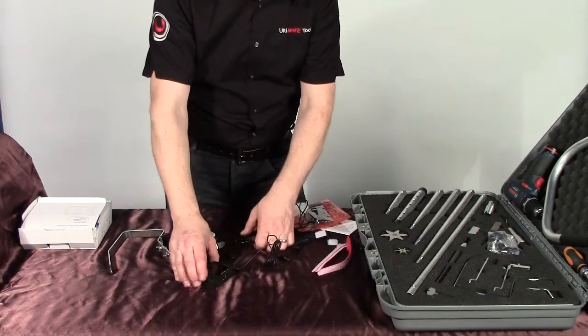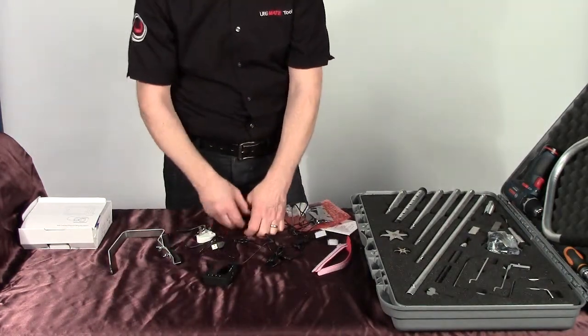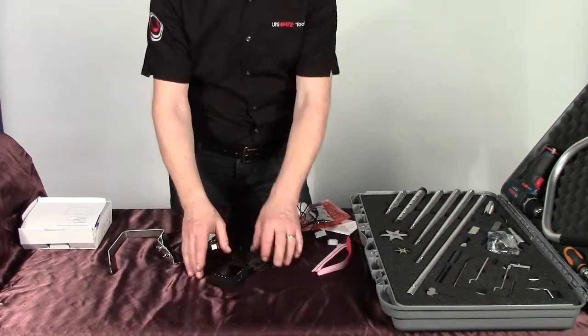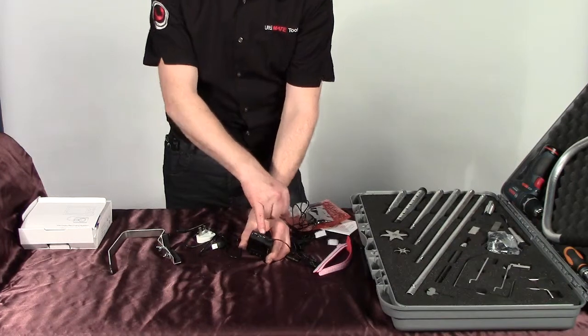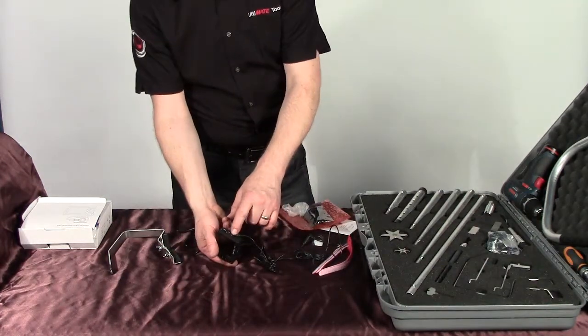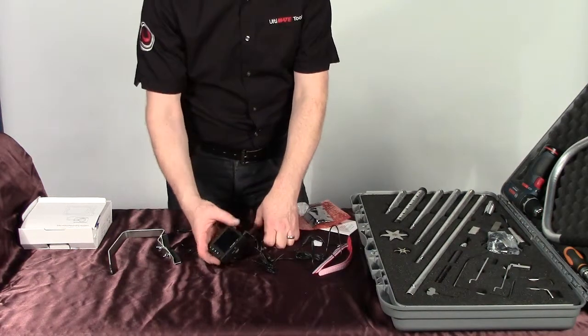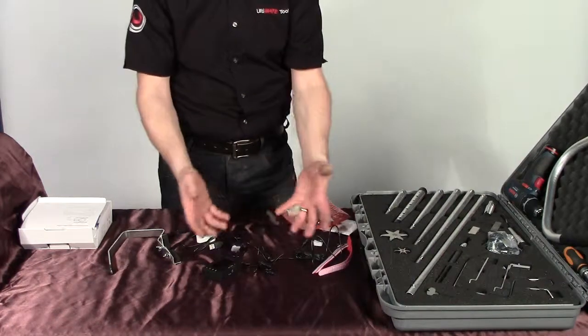If you want to use 3D goggles to view from inside rather than the monitor, you still plug into the monitor but it does have an AV out. With your camera attached, you can plug the AV out into your 3D glasses and use it via the 3D glasses rather than the monitor screen itself.